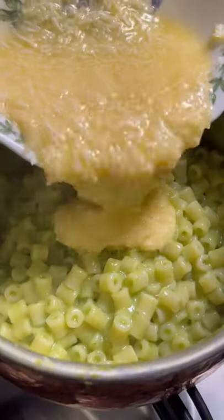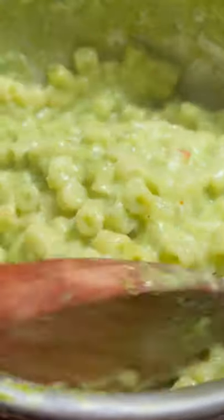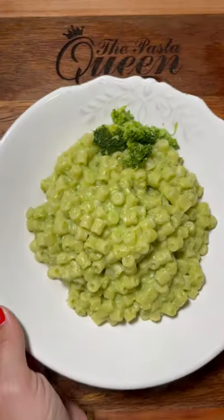We whisk an egg with a handful of parmigiano and pecorino cheese and massage with intention. Crown it with a scrunch of pepper and enjoy.